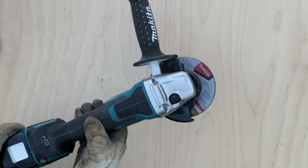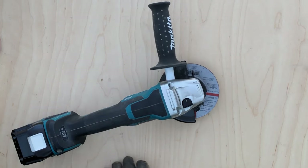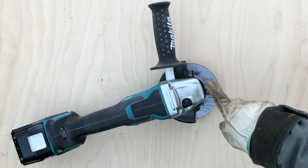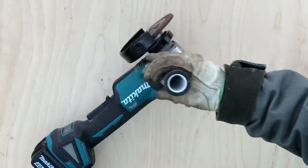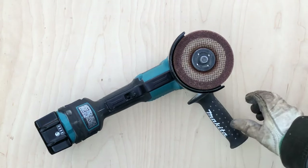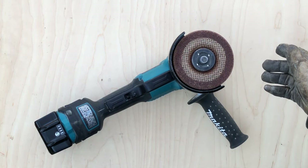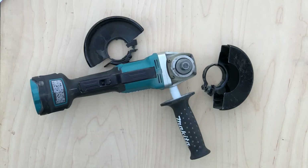I chose this particular grinder because it has an electric brake — stopping time is supposed to be about two seconds. I never actually measured that, but I can tell you it is far faster than waiting for a regular grinder to spin down, and far safer than setting a still-spinning grinder upside down on your bench. On a project where you do a lot of intermittent grinding, this feature can save a ton of time. This grinder also has some excellent safety features.